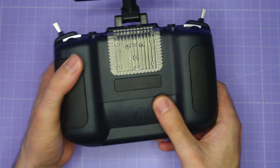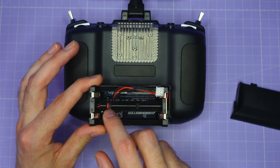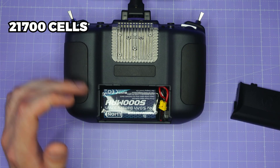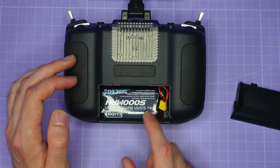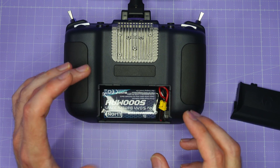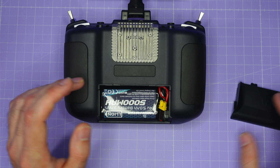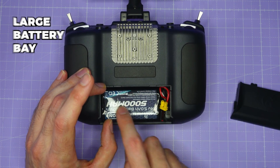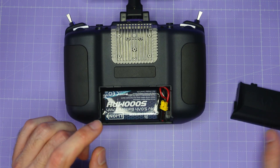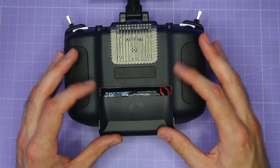Turning the radio over, we can take a look at the battery bay. It comes with a little carriage for 21700 cells, or you can get a battery pack like this one from RadioMaster which has 21700 cells in it with all the cabling, and you can just plug it in. There is loads of space in here for a really big battery — this 5000 mAh fits just fine — and that's going to give the radio a really good long runtime.